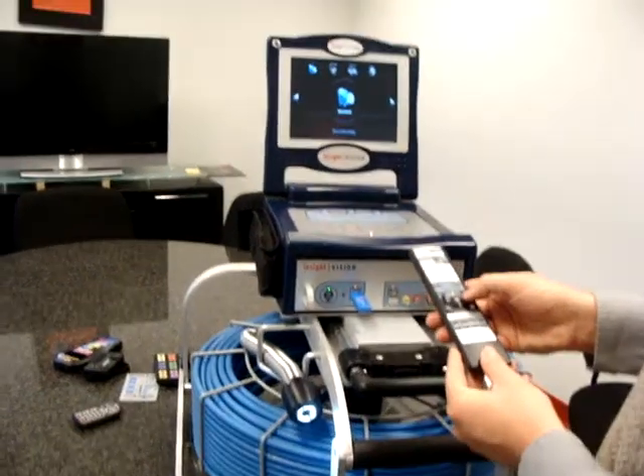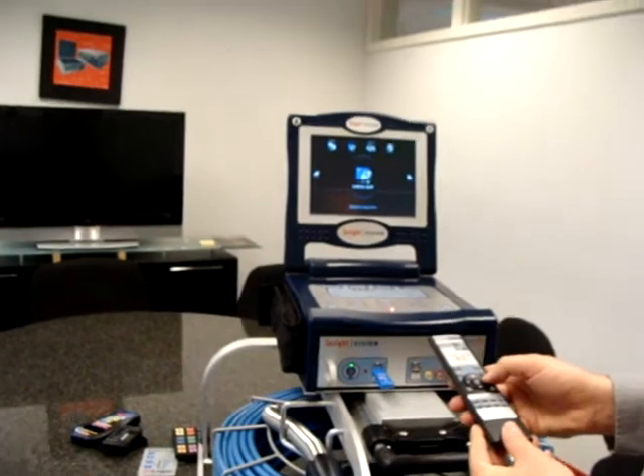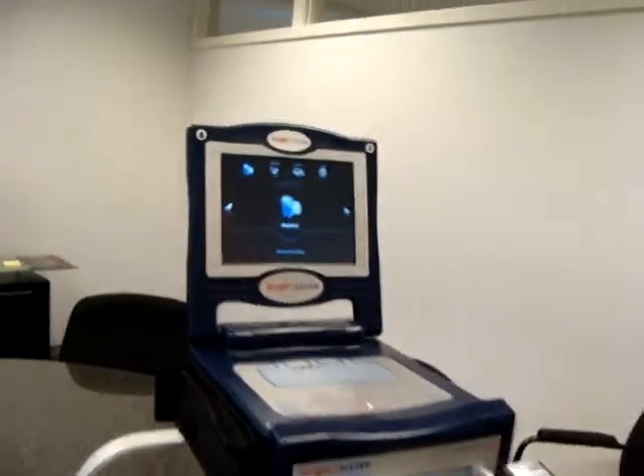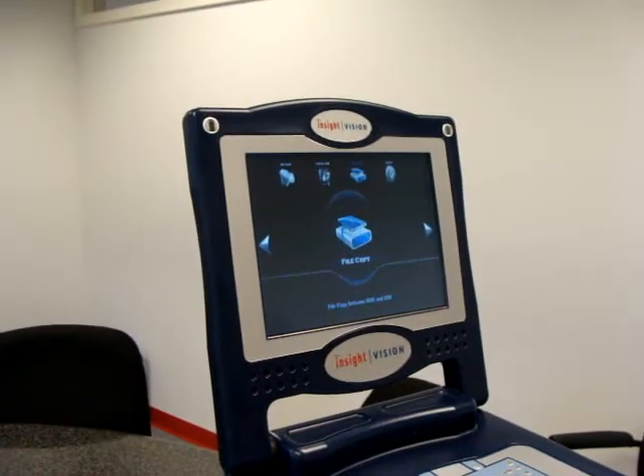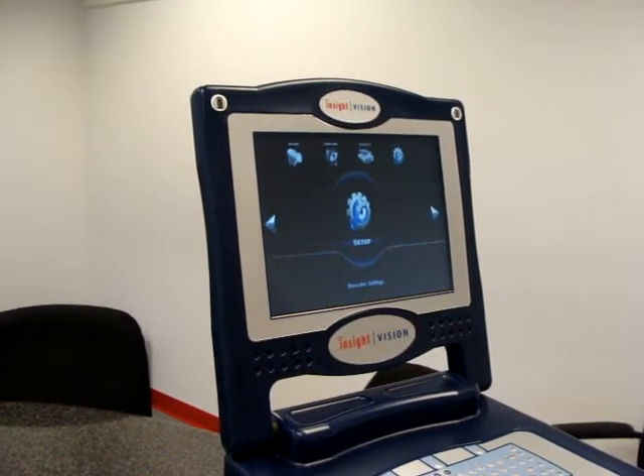With your remote control, you're able to scroll through the features that are on the command module. You have your browse feature, your camera view feature, your file copy feature, and your system setup.